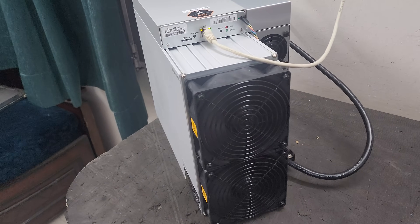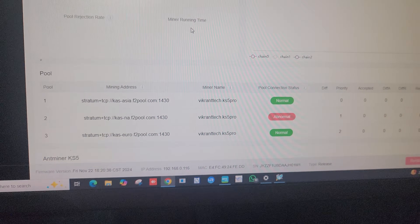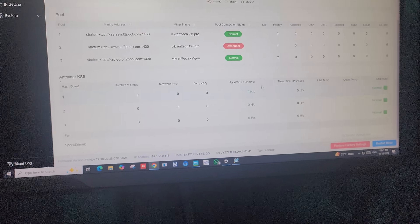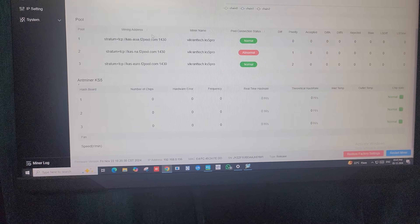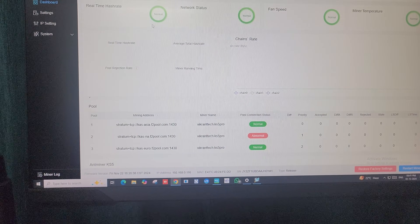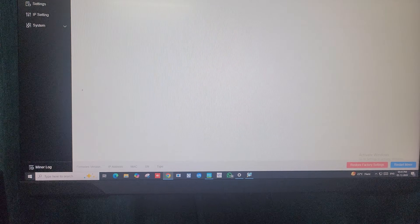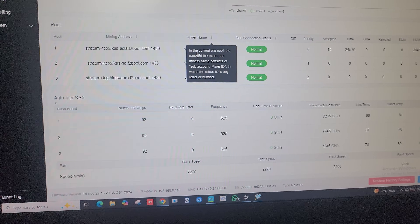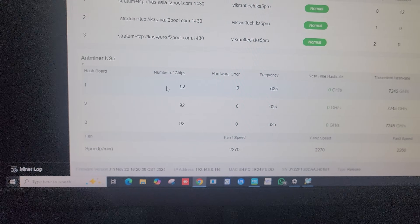Right now the miner is working. As you can see on the screen, the miner is already connected to F2 Pool and the pool URL is showing normal. However, it will take a few more minutes to give the hash rate — the miner is not hashing yet. Once it starts hashing, it will begin throwing hot air from the backside. The miner has been working for about seven minutes now and some information is updating on the dashboard.